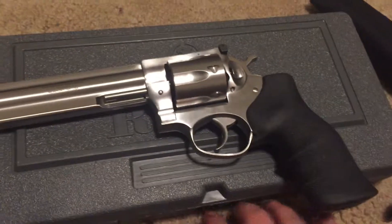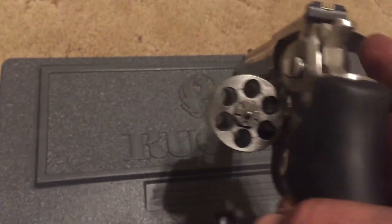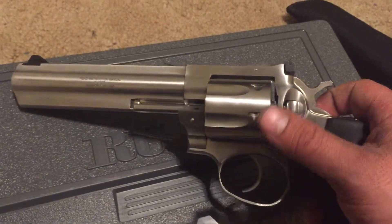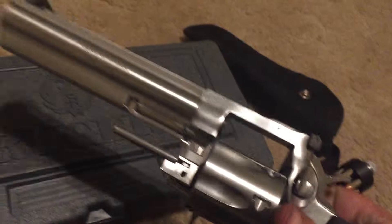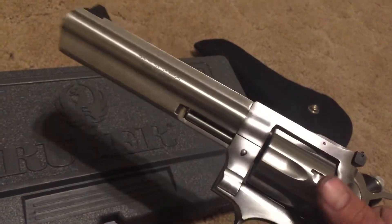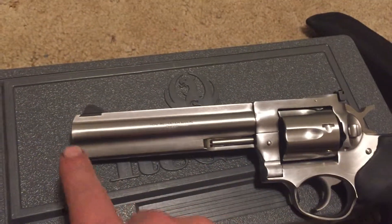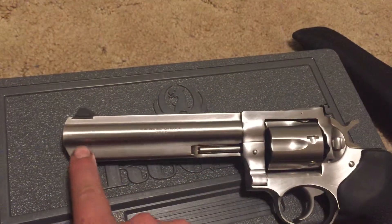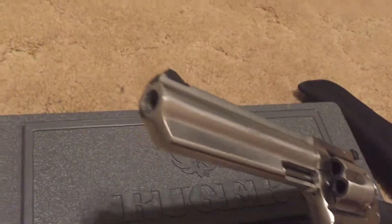Like I said, the GP100 — 6 rounds, .357 Magnum. From what I heard, this is one sturdy revolver. You don't get much more tough than the GP100, and that's another reason why I opted for it, in case I wanted to shoot some crazy hand loads or something. I do like the design — the thicker barrel, this under lug here — I think that looks cool.